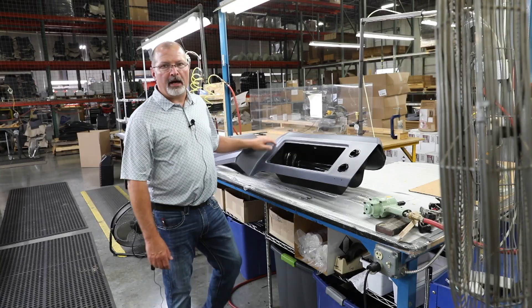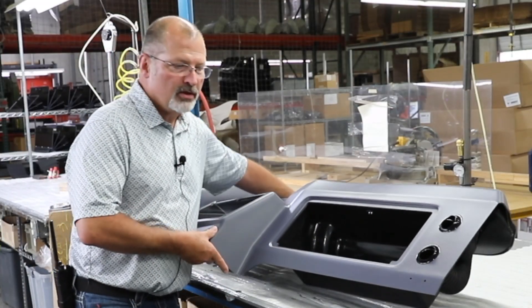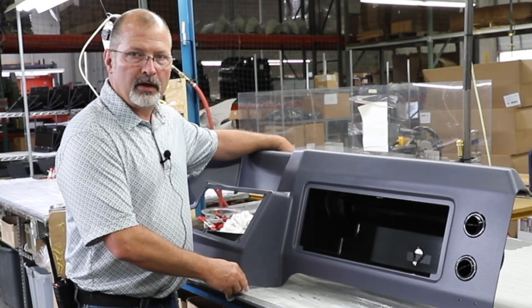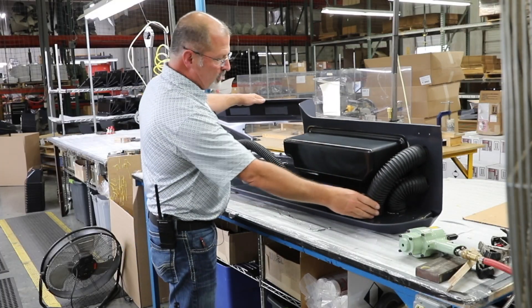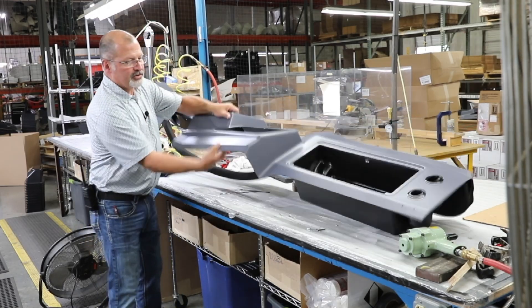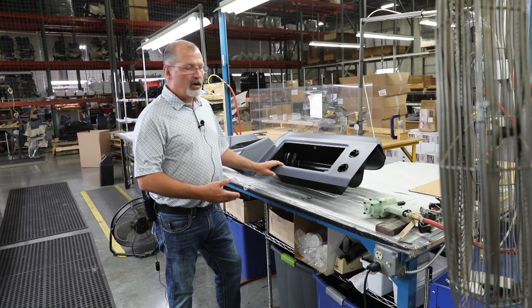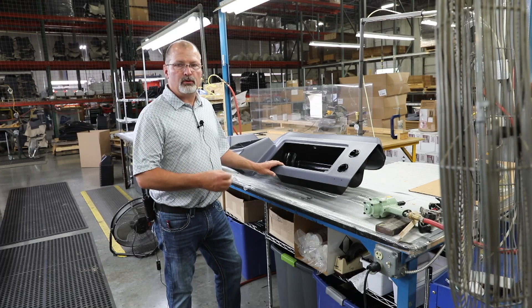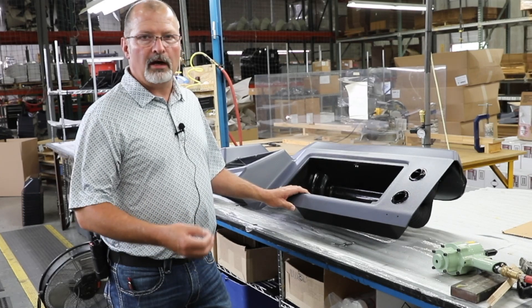I'm Mark White, plant manager at C&K North Carolina. This right here is an actual bus dash that we assemble in-house — everything from start to finish with the hoses, valves, and gauges. We have skilled workers that can do any type of assembly you need, whether it be medical, transportation, or even aerospace.